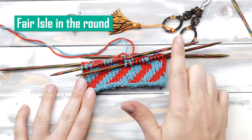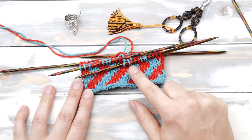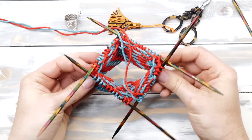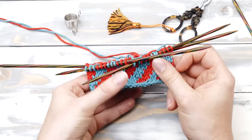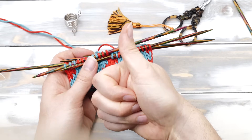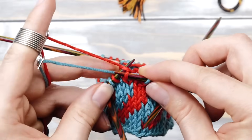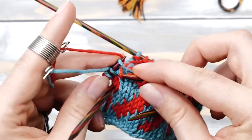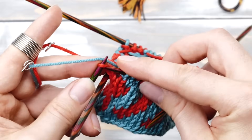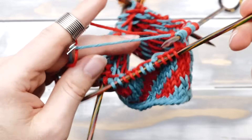Knitting fair isle in the round. Everything I showed you so far applies to knitting fair isle in the round. I used straight needles so it's easier to see the back side and there isn't a set of five DPNs crowding the picture. With the basics, you can finish beautiful hats, socks, or sweaters. But there's only one more thing you need to remember: mind the gap. You knit across just the way I showed you before — there is no difference whatsoever.